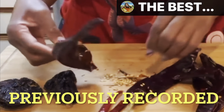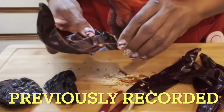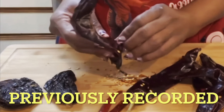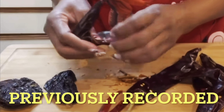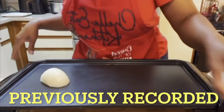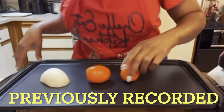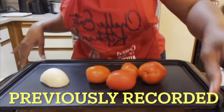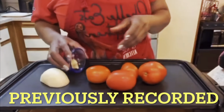I've used guajillo peppers before to make tamales. You want to seed these because you don't want them to be too hot — at least I don't. I'm going to seed all of these and put them in some water to boil for a little while. You don't have to boil them forever, just long enough to get them kind of soft.